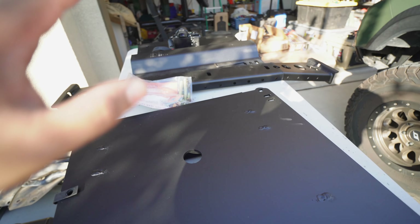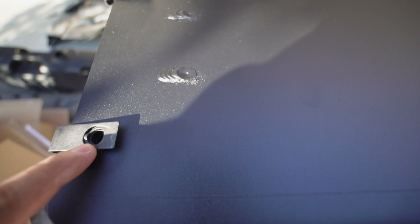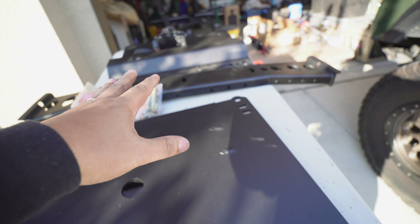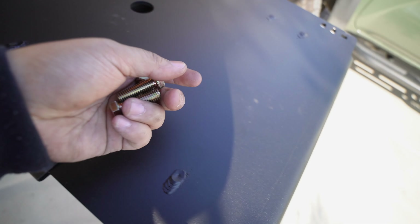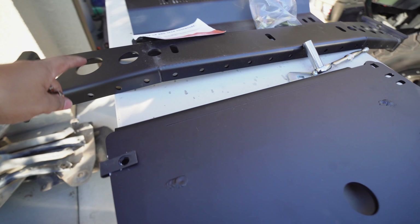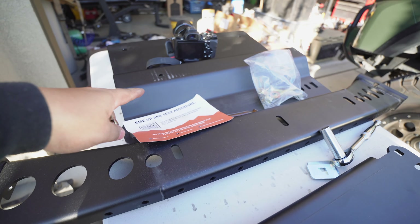But we're going to do these two at the same time. So what we're going to do is install these four bolts here first, let it hang, install that partially and then meld it all together. We're going to take this under the car, install the bolts, let it hang, and then install this cross member and then get that on.